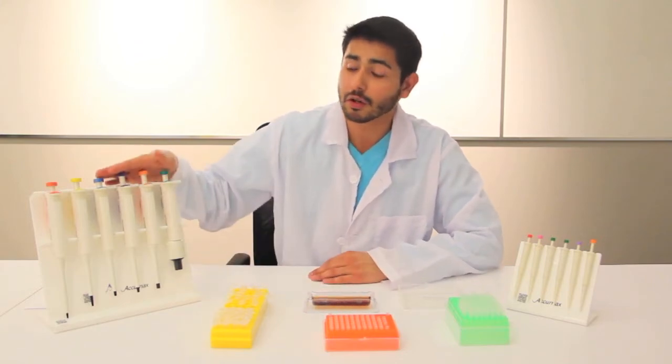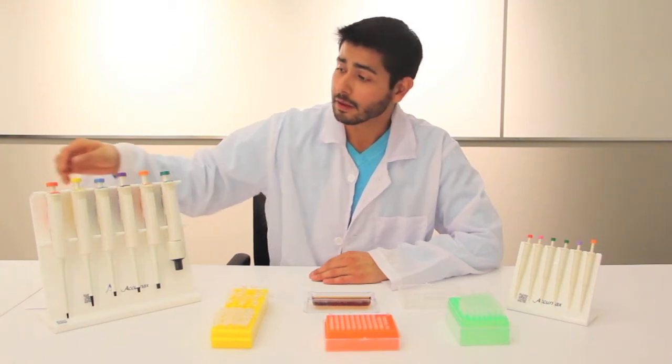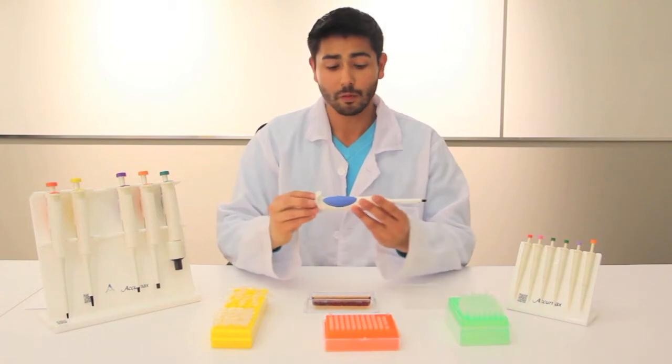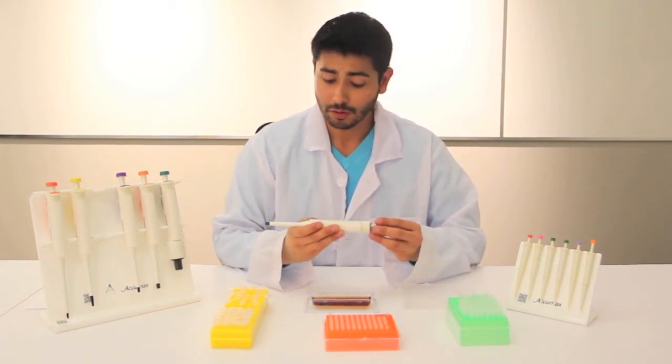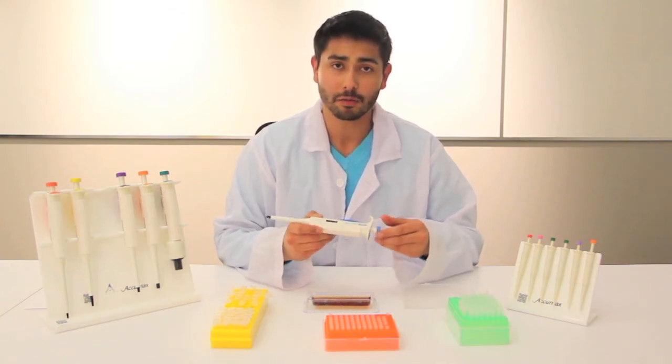I do want to show you and compare the AcuMax Juniors to the AcuMax Pros, the more traditional pipettes. Comparatively, these pipettes are much larger and they come in a larger range of volumes. One thing that's different about these pipettes is that they are variable volume — this one goes from 10 microliters to 100 microliters, and you can switch the volume just by turning the knob.